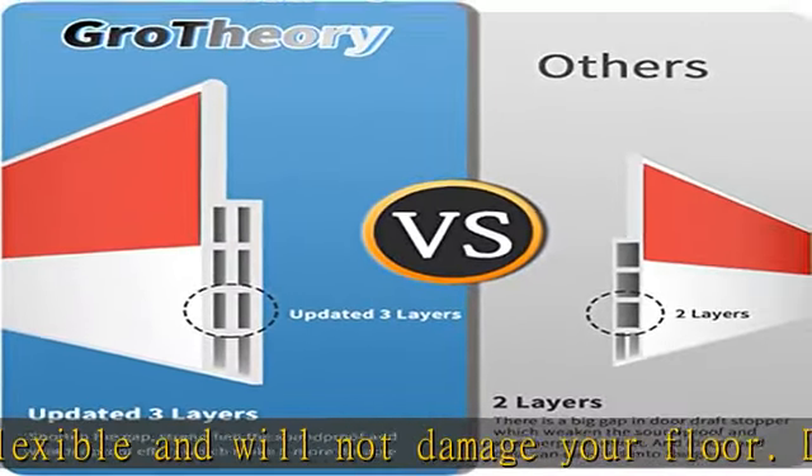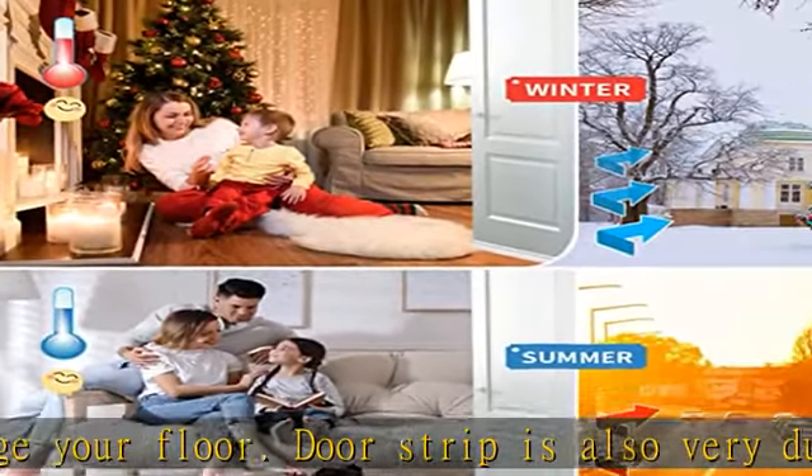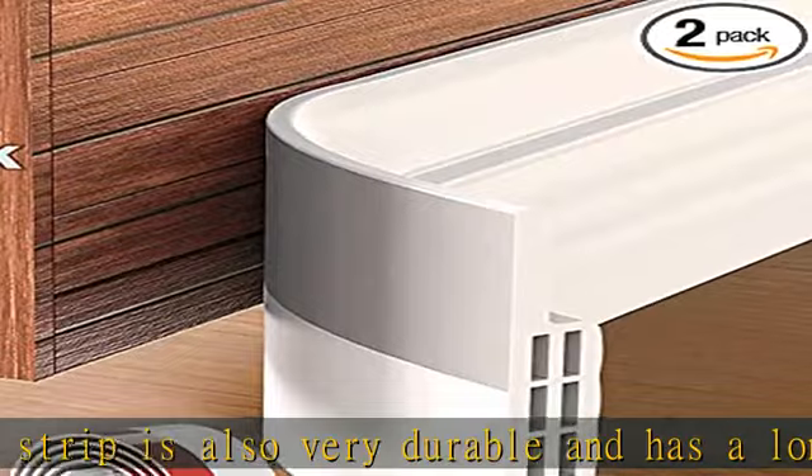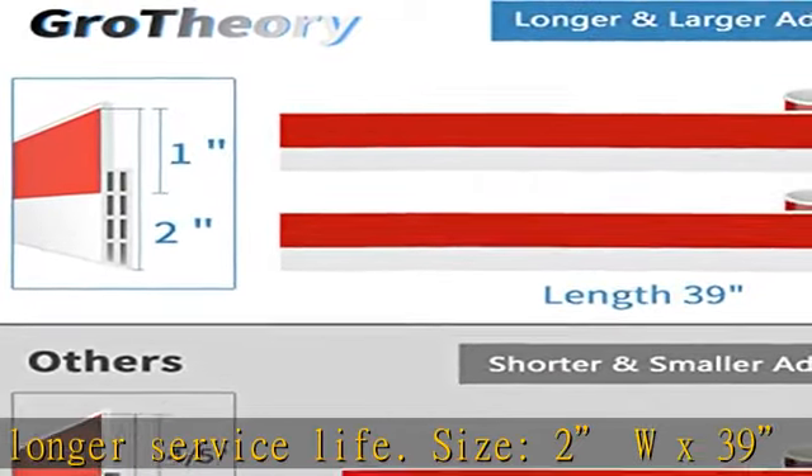The self-adhesive door draft blocker is very suitable to cover the gaps of exterior and interior doors, RV doors, shower rooms, baseboards, thresholds, windows, garages, basements, and furniture.